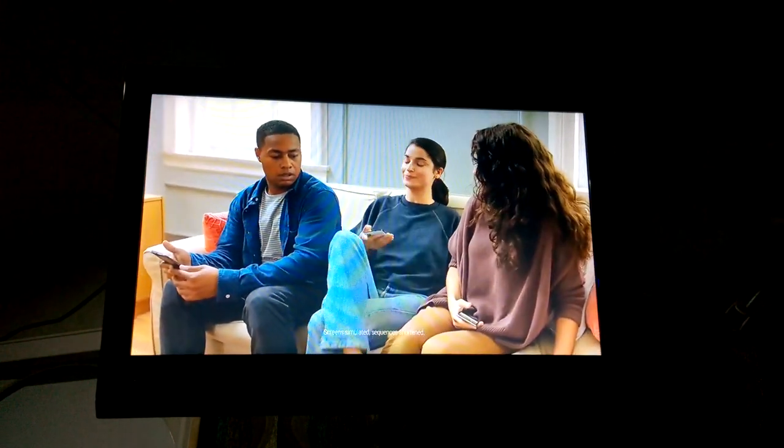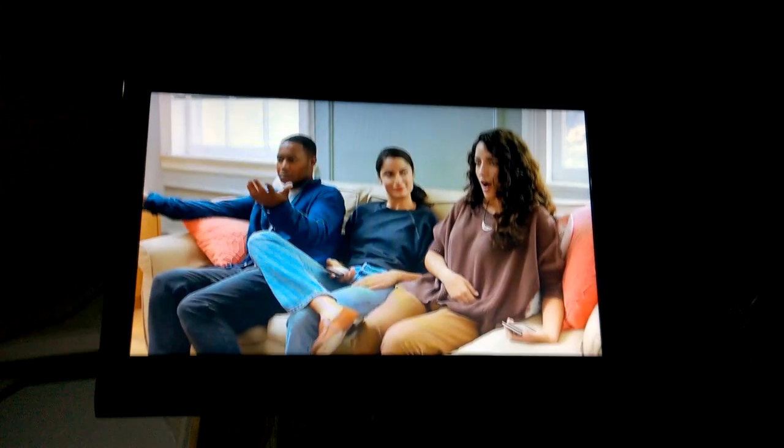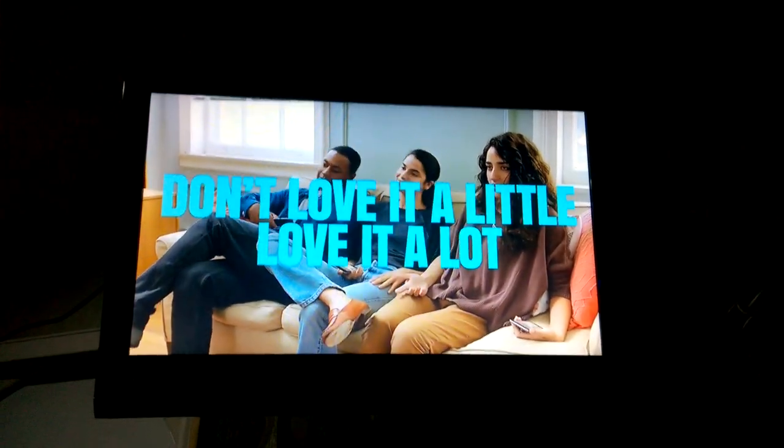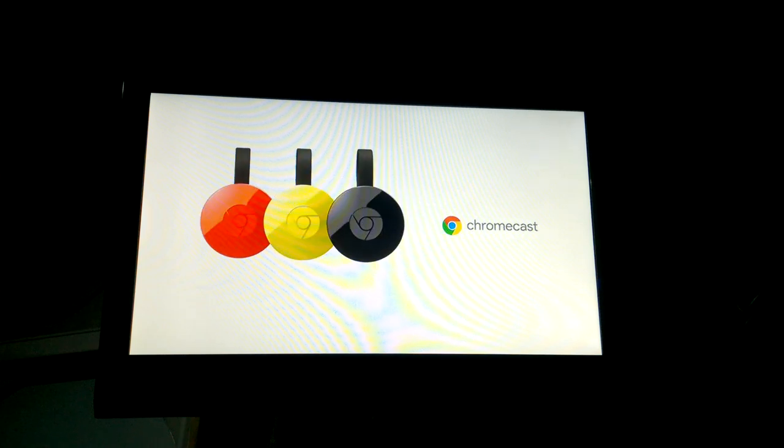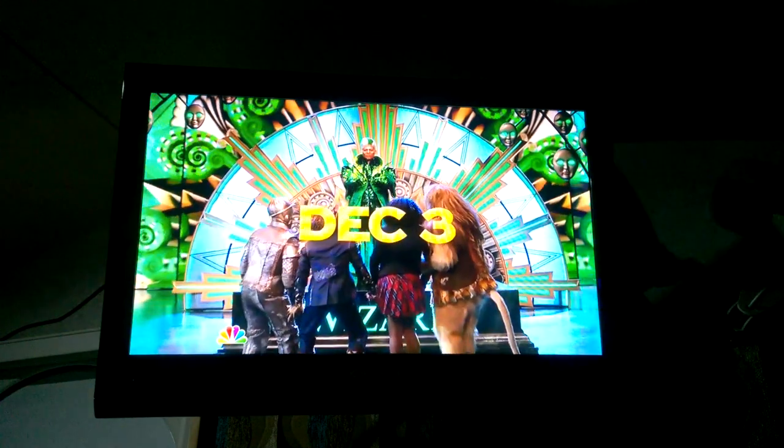The next thing you need to do is pick up your Jensen remote control. On my remote control, which is the non-Bluetooth model — I have the early 2015 tab — the source button is the button you're going to want to choose.